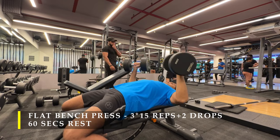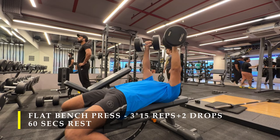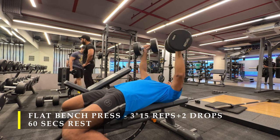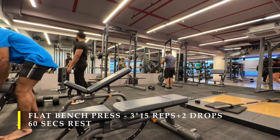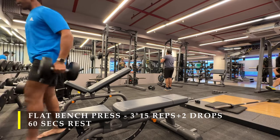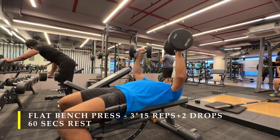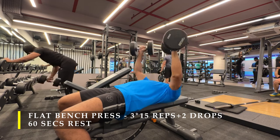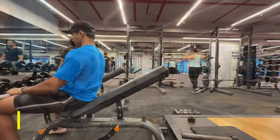In the flat bench press I did 3 sets, wherein in the first part I did 15 repetitions and then dropped the weight twice. For example, I took 20 kilos, did 15 repetitions, and once exhausted or with 1-2 reps left in the tank, I drop the weight — maybe to 15 kilos — a 5 kilo decrement, though you can choose any increment you feel comfortable with. When dropping weight, aim for at least 4 to 5 repetitions. Keep the rest between drops minimal; you can have a couple of dumbbells beside you if the gym is not busy.